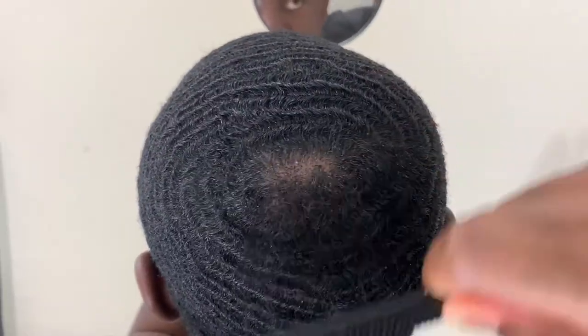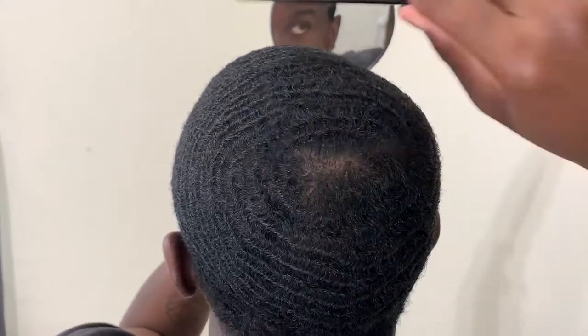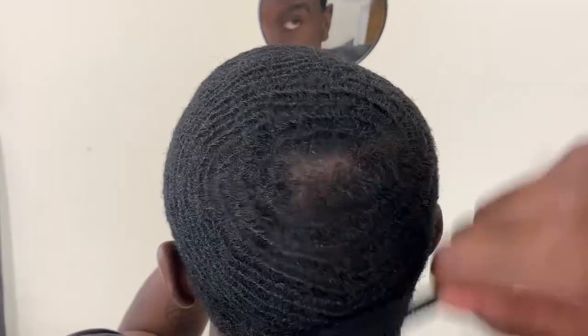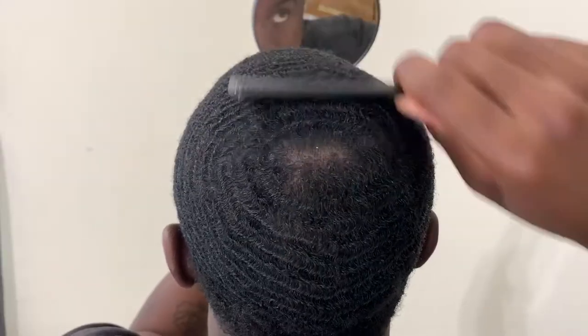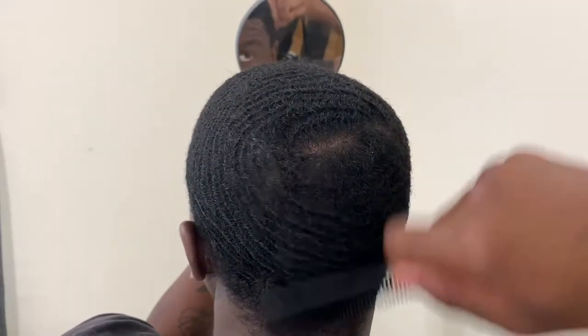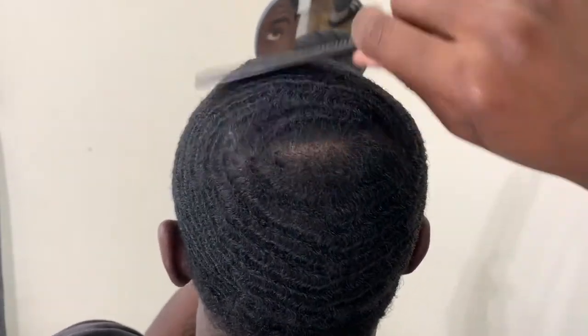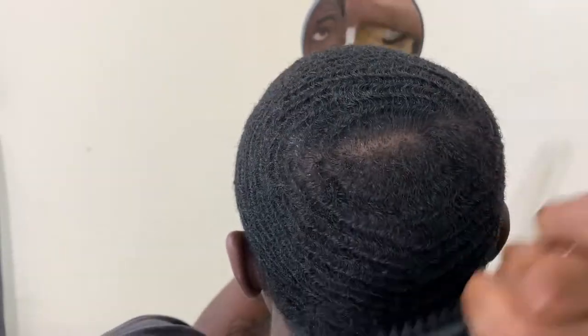Right now I'm actually going to mess up my crown area so I can give you guys a full walkthrough of everything I do to improve my crown. So I'm basically going to create a line in my crown area. Here I'm just combing the top and the back of my head to split my crown and create a line in the middle, and then later on I'm going to show you guys exactly how I got rid of the line.